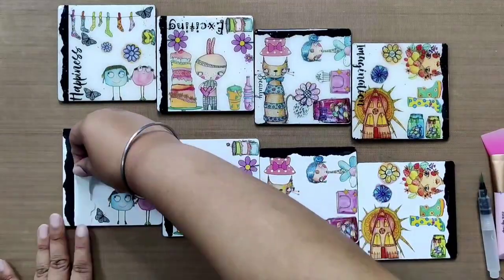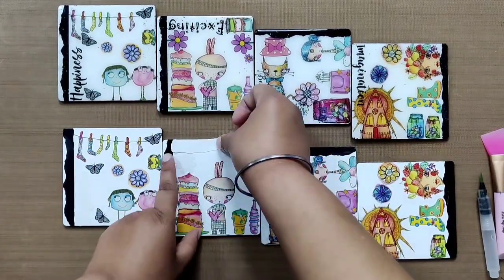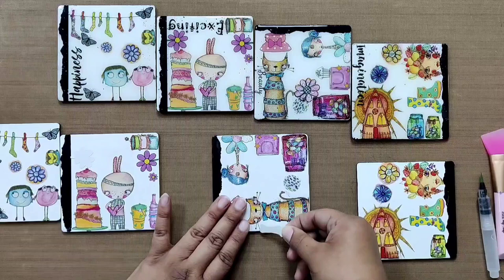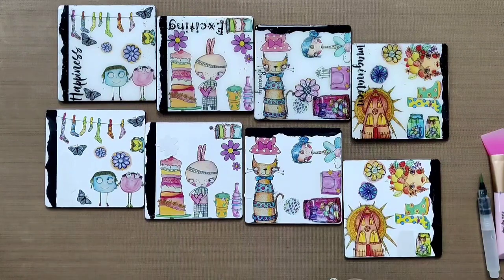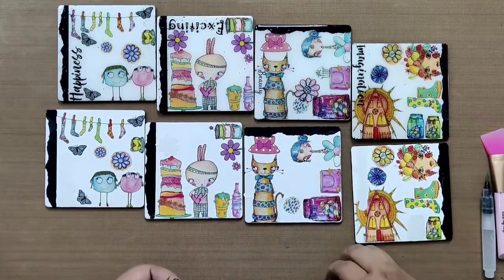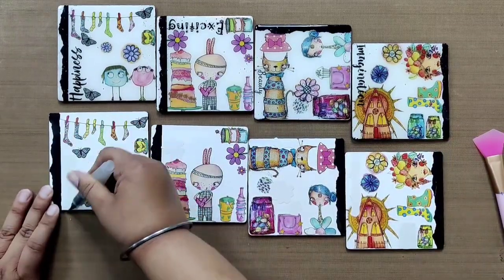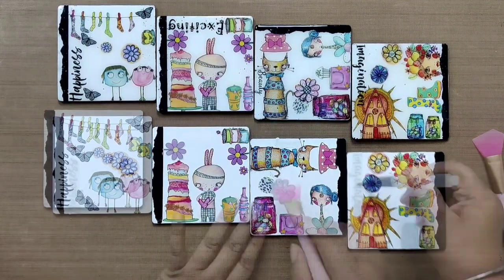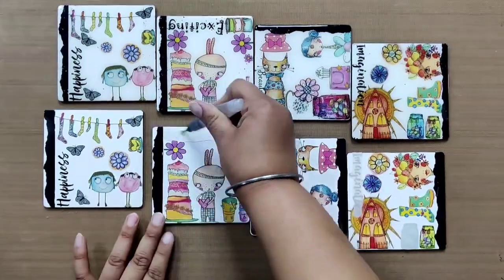As you saw: on the first coaster we added the sentiment; on the second coaster we added a flower right on top of the cake; on the third one we added a thin sentiment; and on the fourth coaster we added a jar and the sentiment overlapping the beautiful house. We also went back to the third coaster and added a few more flowers. Now we will quickly add water and transfer them all at once, and lastly add the sentiment to the second coaster.